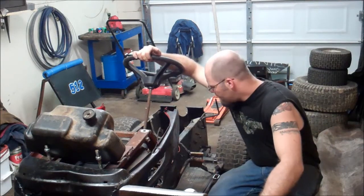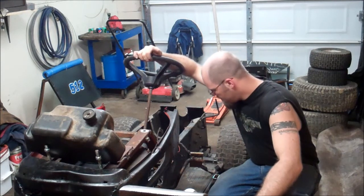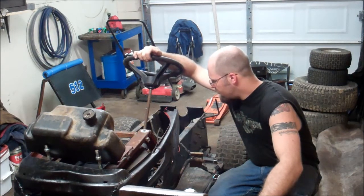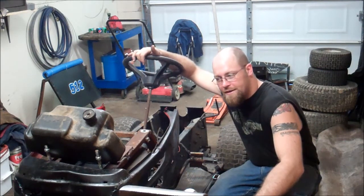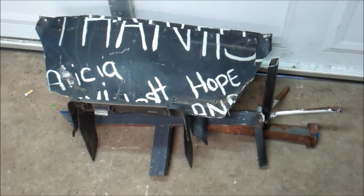I've done some deconstruction of the derby mower here — just a little update of what I've got going on and to show how this thing works a little bit. Here's some of the parts I took off.